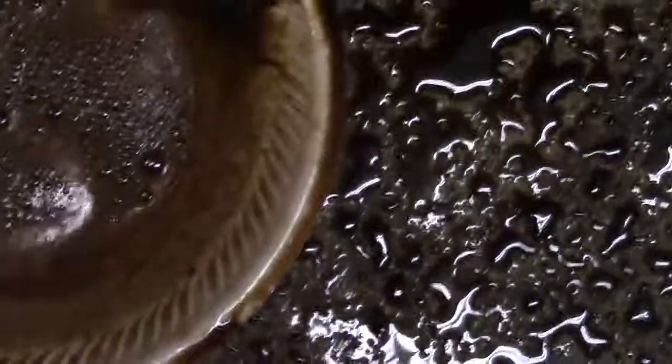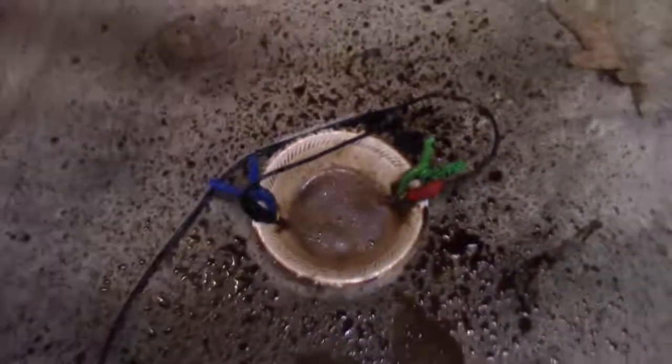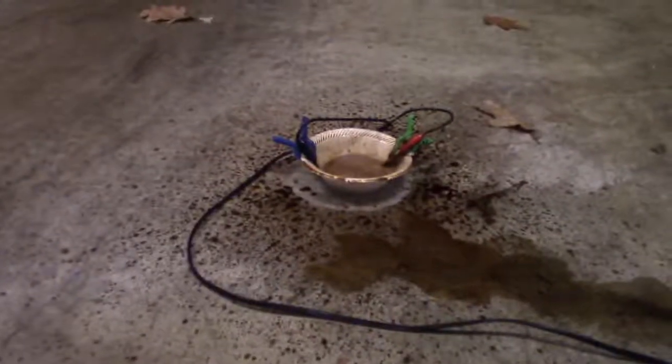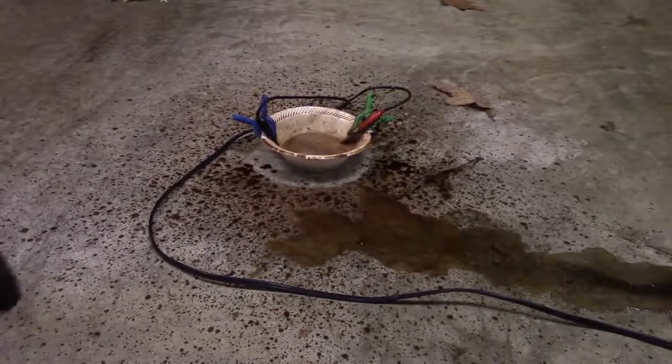Still plenty of liquid in there, though it probably blew quite a bit out or even evaporated it too. But that is definitely an interesting thing when you pass electricity through soy sauce. Well, I think it's time we move on to our next one — I'm certainly going to have plenty to clean up.